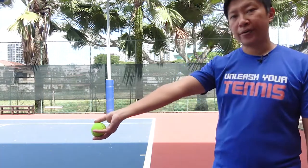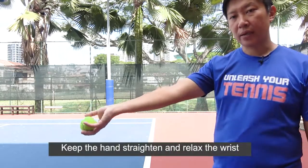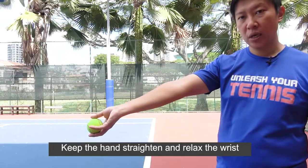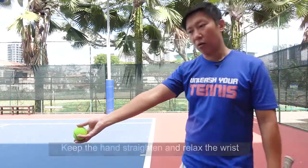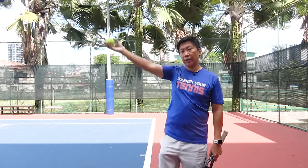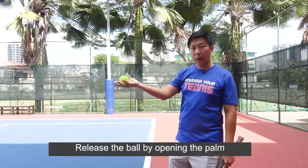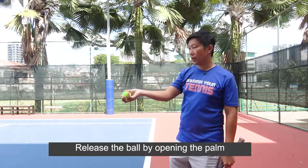When I'm preparing to toss, my hand is straightened and I'm relaxing the wrist. As I bring the arm up, I'm thinking of releasing the ball by opening the palm.